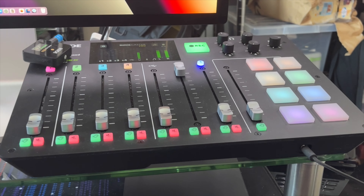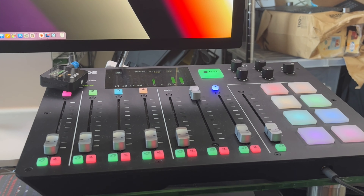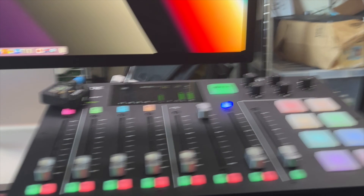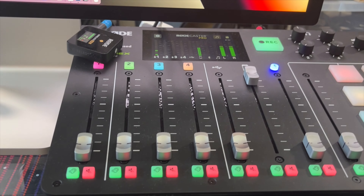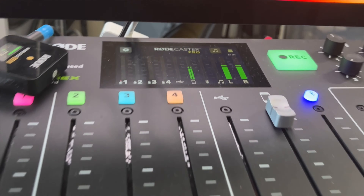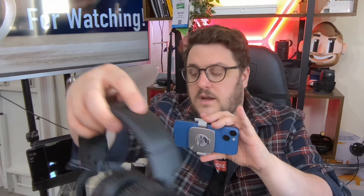Over to the right is a newer addition to my setup, all to do with live streaming — that's the Rodecaster Pro. The idea is that I get multiple ways to bring sound into it, and you can see it's connected directly to the Mac. It gives me multiple ways to bring in great audio, and one of the most important things about this setup is it gives me the option to actually hear what's going on, which I find really powerful.